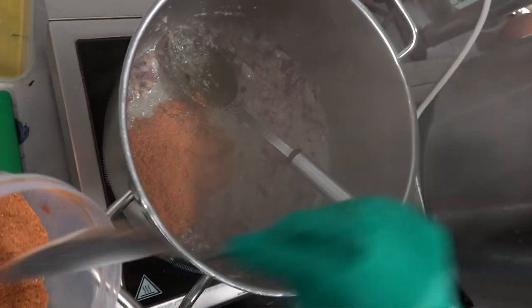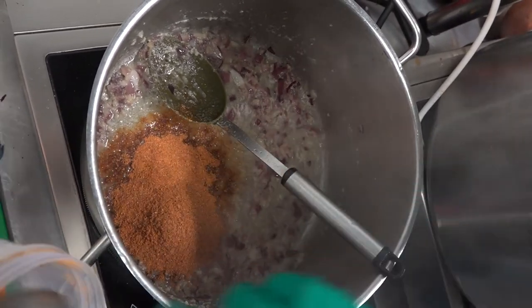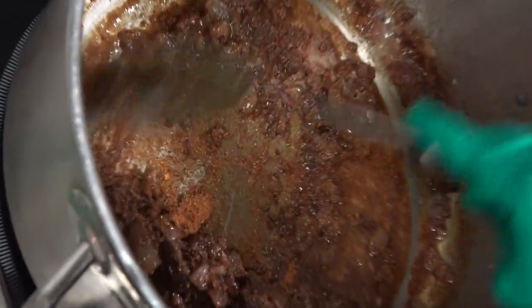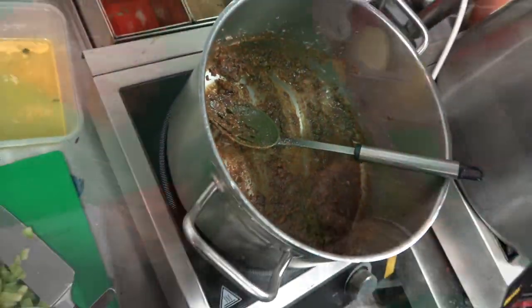I am putting the pav bhaji masala in now. Let's give it a stir. And then the tomatoes.